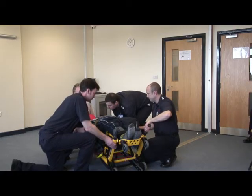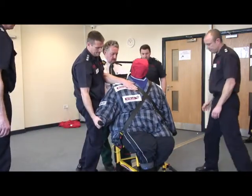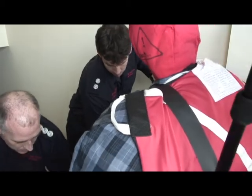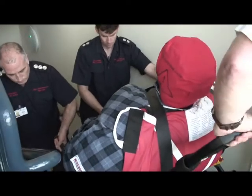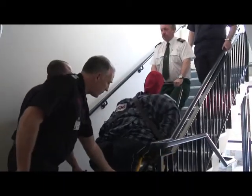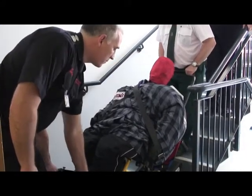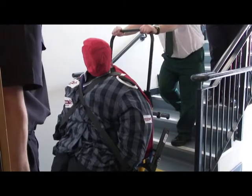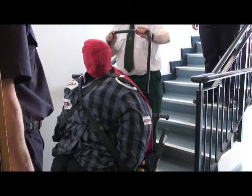The chair is brought into the upright position and taken to the stairs, and the individual is evacuated from the building. In some instances, the stairs may not accommodate an evacuation chair, or the victim has an injury or medical condition preventing them from using a chair. In this case, the ProMove sling is used to bring the victim down the stairs.